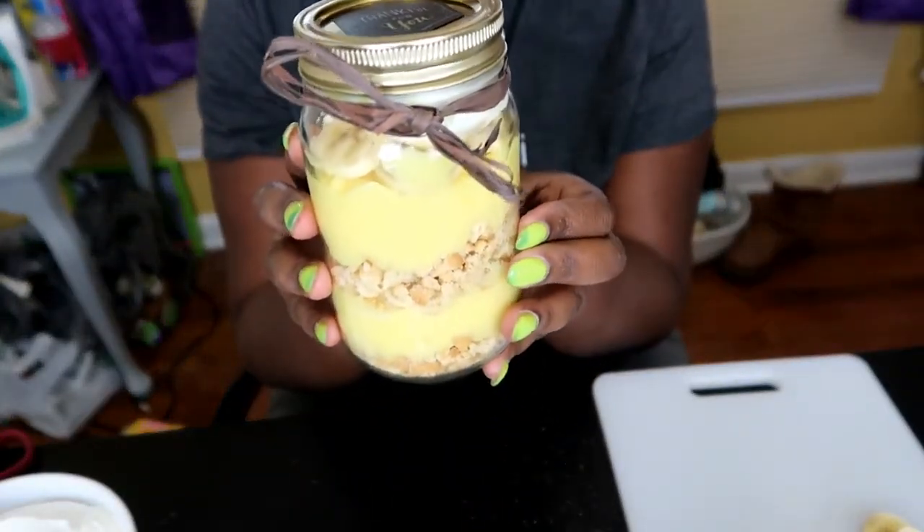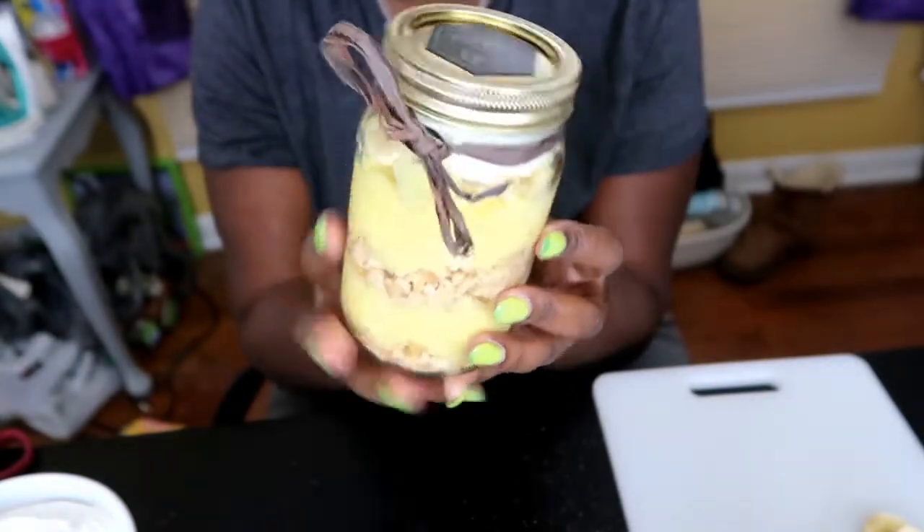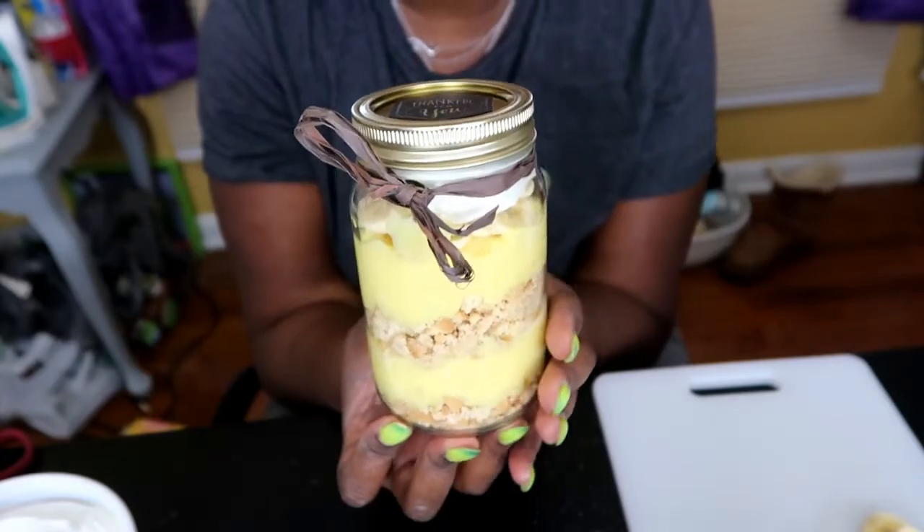Here is what our banana pudding party favor in a jar looks like. I hope you like this DIY. Don't forget to like and subscribe to our channel.